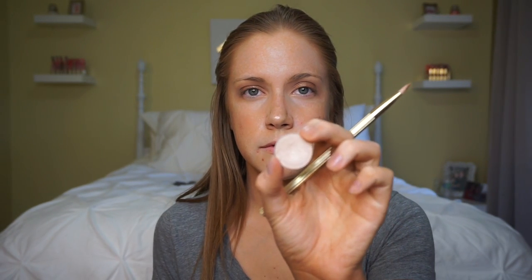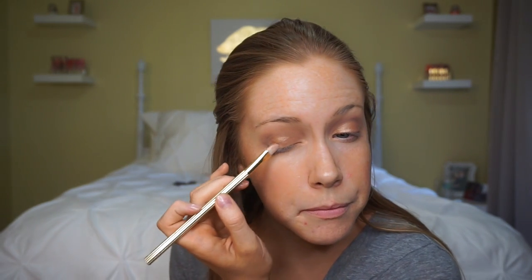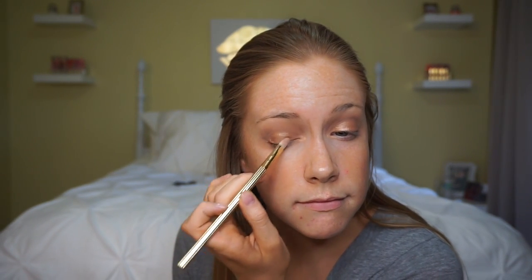I decided I wanted a little bit more pop on the center of my lid, so I'm going to grab Makeup Geek Shimma Shimma — it's a really frosty, pinky highlight shade — and I'm just going to throw that on the very center of my lid. That way when you see me straight on, I'll have a really nice pinky shimmery sheen right in the center of my eye.